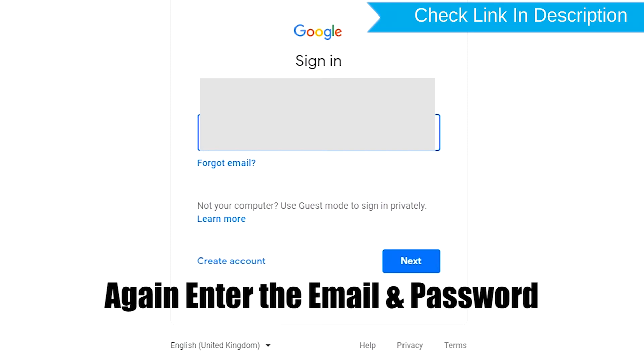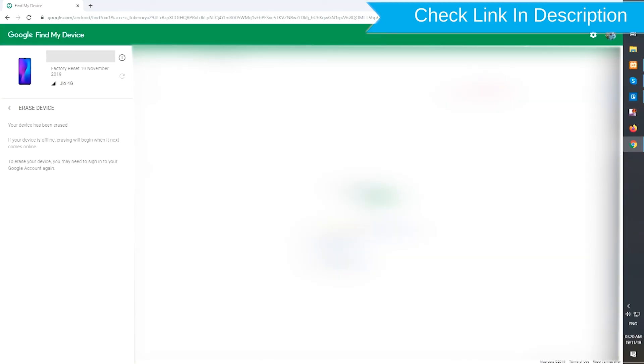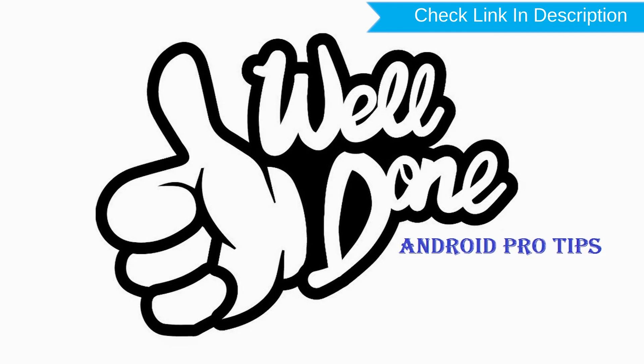Sign in using the Google login credentials again — enter your email and password. Next, you will see the Erase All Data menu. Then tap on the Erase option. Well done, you have successfully reset your mobile.